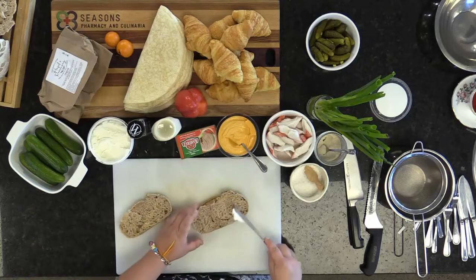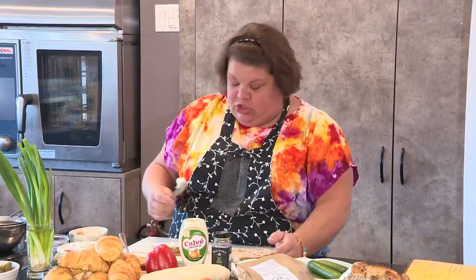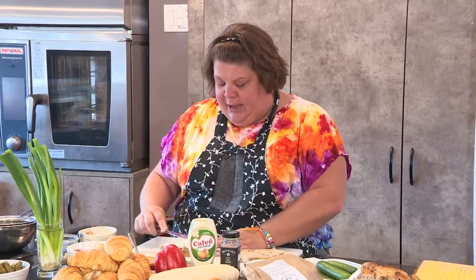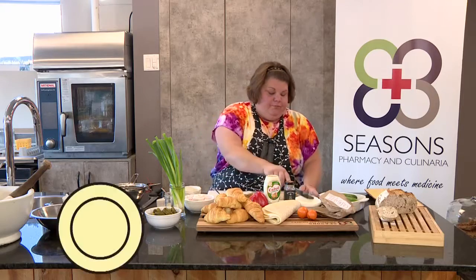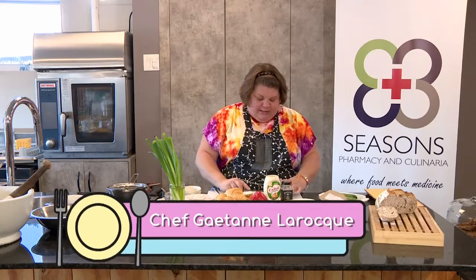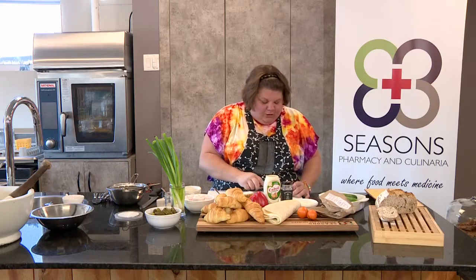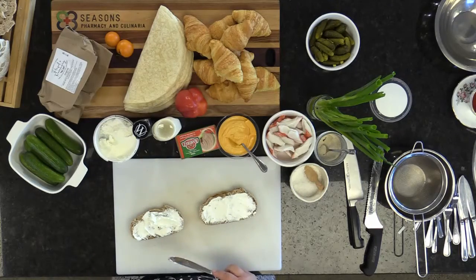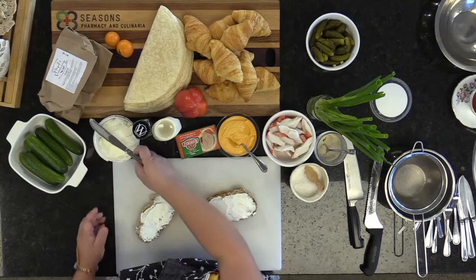If you don't like goat cheese, that's fine — there are many things you can use: cream cheese, the flavored kind or not, labneh, or even hummus. But this sandwich is best with a cheese spread because it really brings out the flavor of the cucumbers. Don't be cheapy — you're making a nice sandwich, so you want it to be a really good flavor bite. That's our line for today: flavor bite.